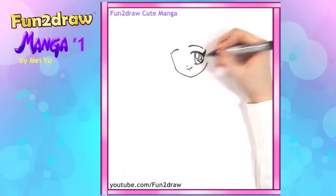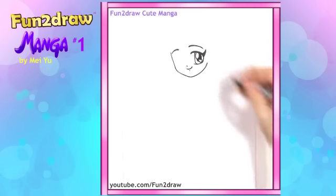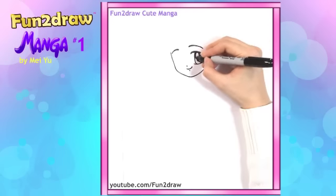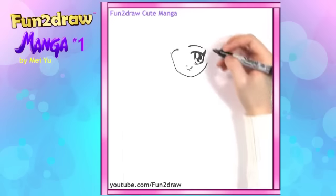And next comes the pupil, which is just a dark oval behind everything else. She looks super cute. So we have one eye all done.